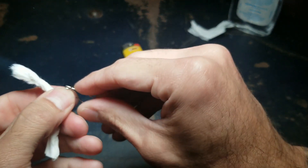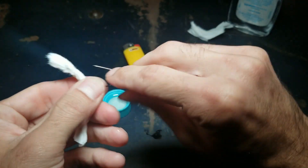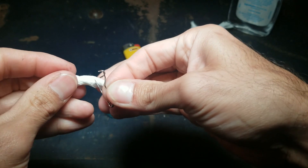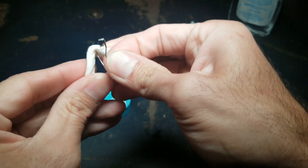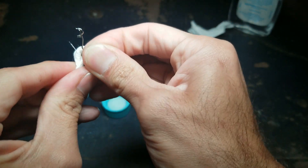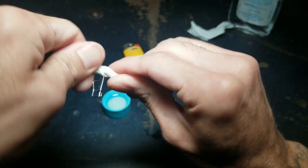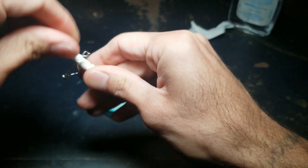Grab the safety pin and try to poke the wick through the cap. Then tighten the cap back up.